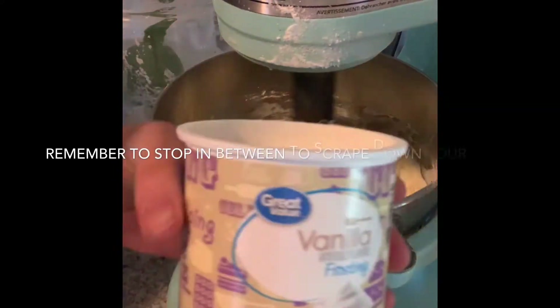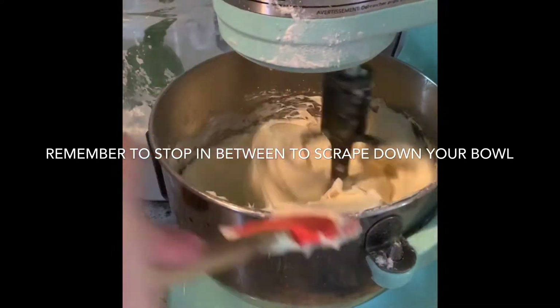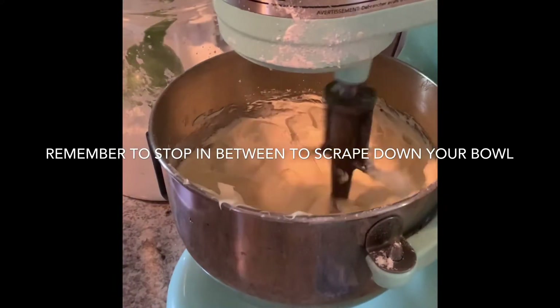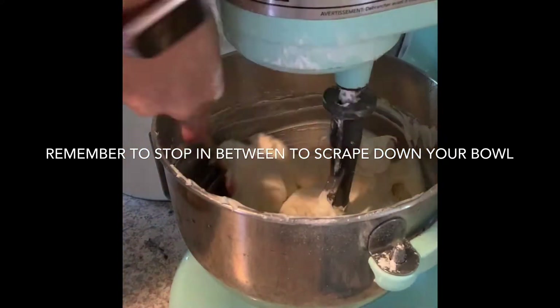I also like to add a can of vanilla frosting to my batches of buttercream. It just makes the icing stiffer and fluffier — it gives it a much better texture when you add just one can to each batch of buttercream you make.